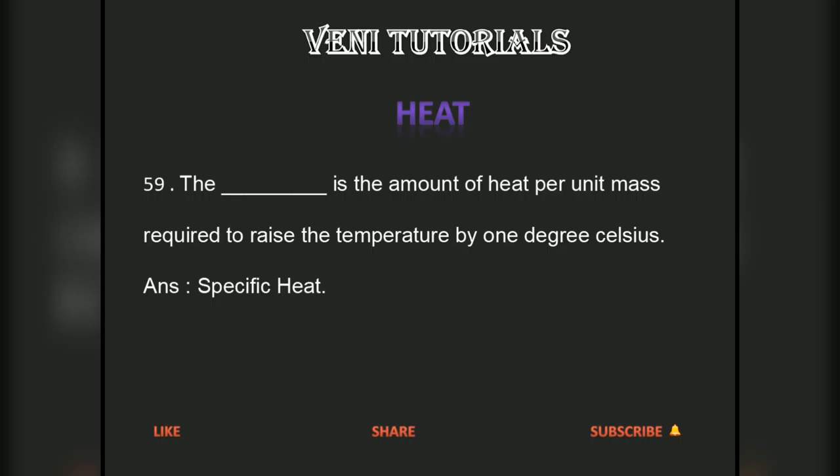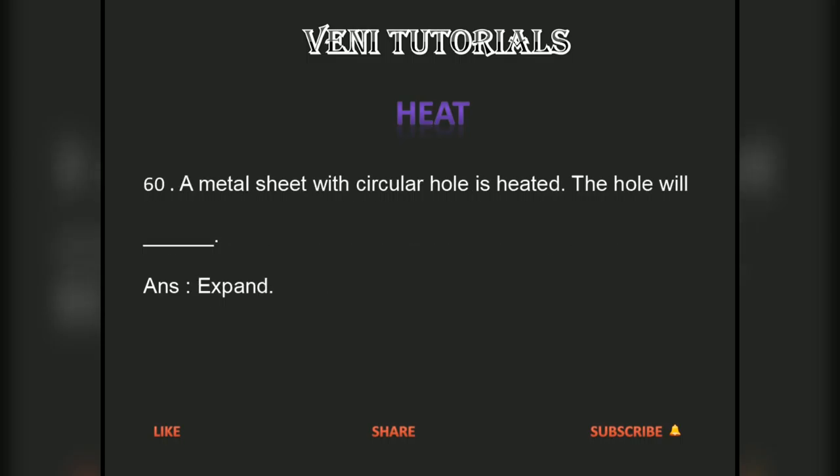Specific heat is the amount of heat per unit mass required to raise the temperature by 1 degree Celsius. A metal sheet with a circular hole is heated — the hole will expand.